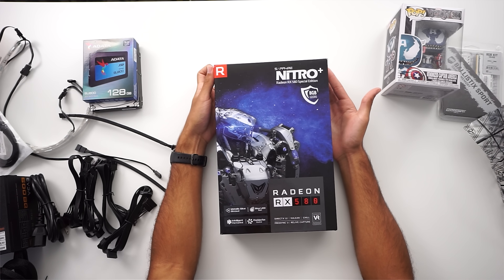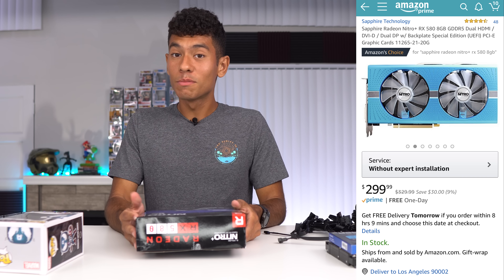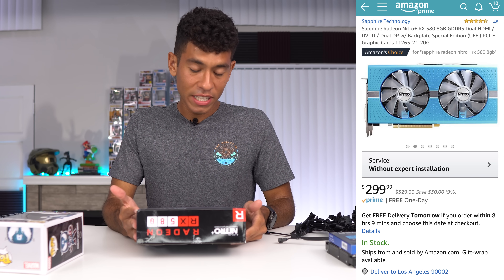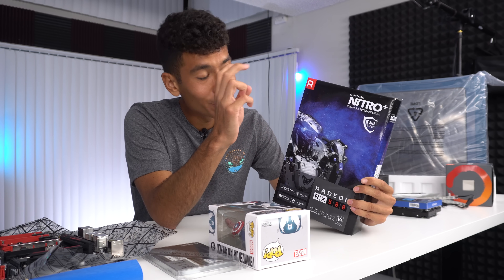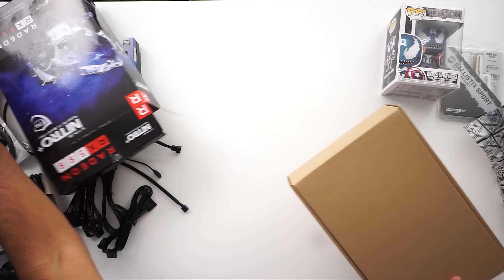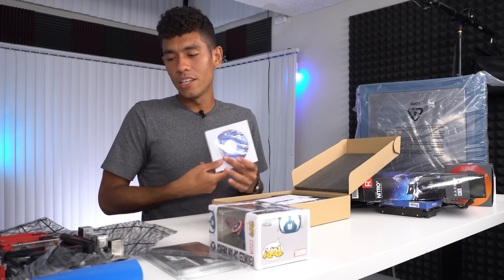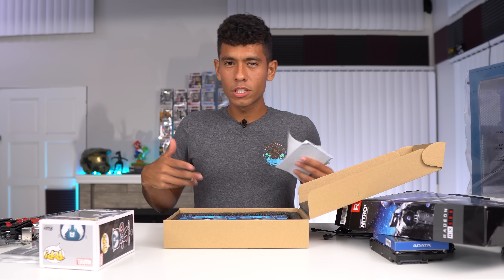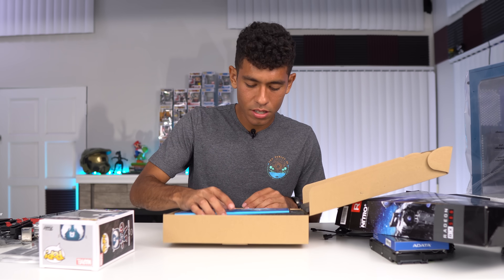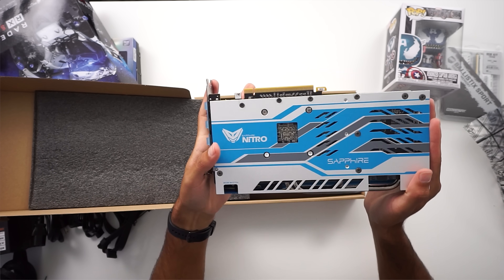Our last part is our graphics card. We paid a lot more than we should have — $300 — but I picked it because this one is blue. A lot of graphics cards are not blue, and I've never seen blue GeForce GTX cards. This is a special edition eight gigabyte RX 580. It's been quite a while since I did an AMD build. The drivers on the disc are most likely outdated, so always go online to the manufacturer's website for the latest drivers.